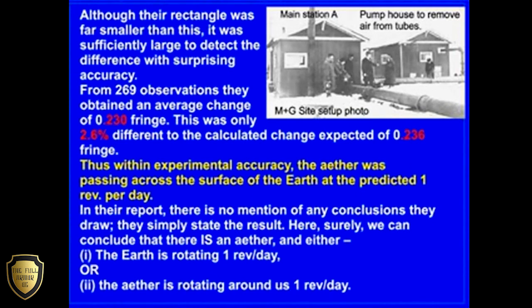In their report, there is no mention of any conclusions they draw. They simply state the result. Here, surely we can conclude that there is an ether and either, one, the Earth is rotating one revolution per day, or, two, the ether is rotating around us one revolution per day.